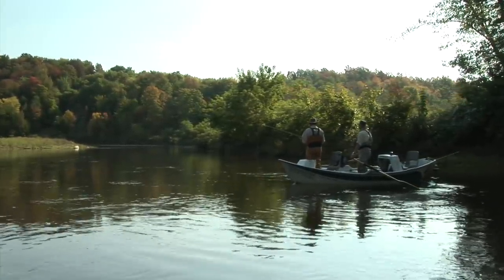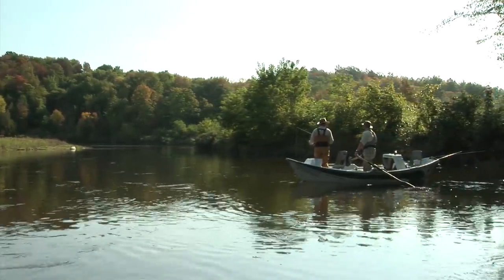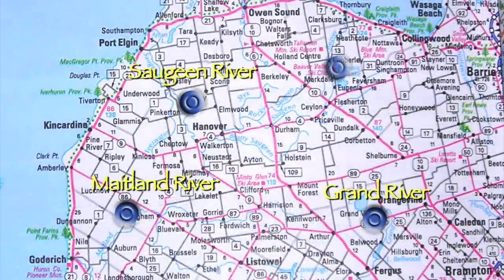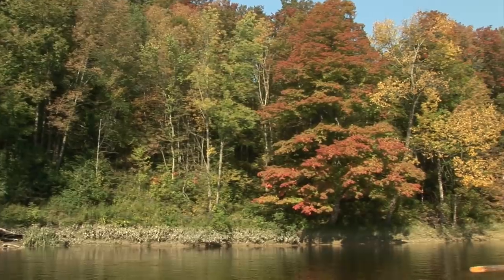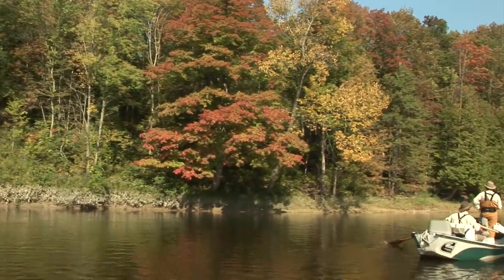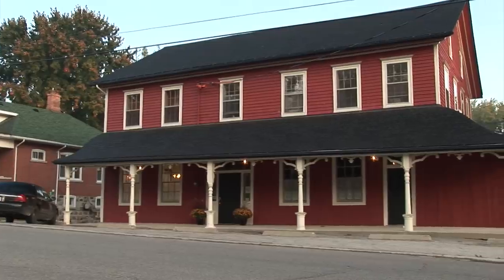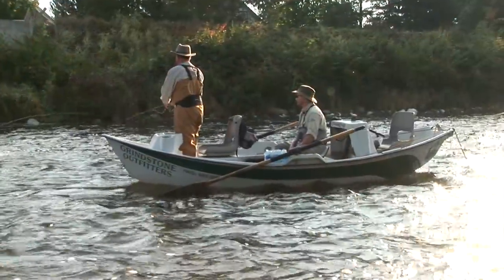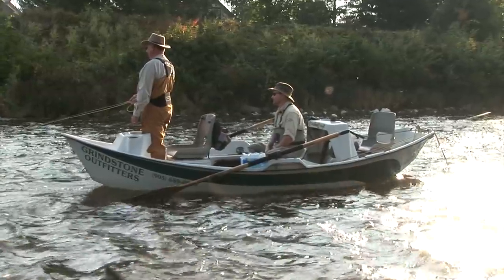On today's show, we're floating down a favorite river in South Central Ontario. There are lots of good rivers to choose from around here — the Grand, the Saugeen, the Maitland, and the Beaver are just a few. A few hours northwest of Toronto, there's terrific fishing for trout, bass, muskies, steelhead and other species. The countryside is beautifully pastoral, and there are many good country inns and other welcoming places to stay. Our drift boat guide today, Rob Heal from Grindstone Outfitters, fishes these waters year-round.